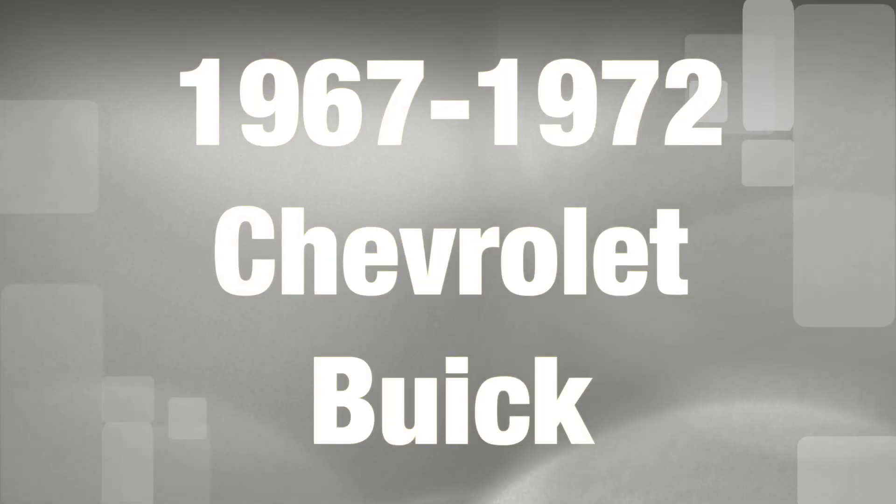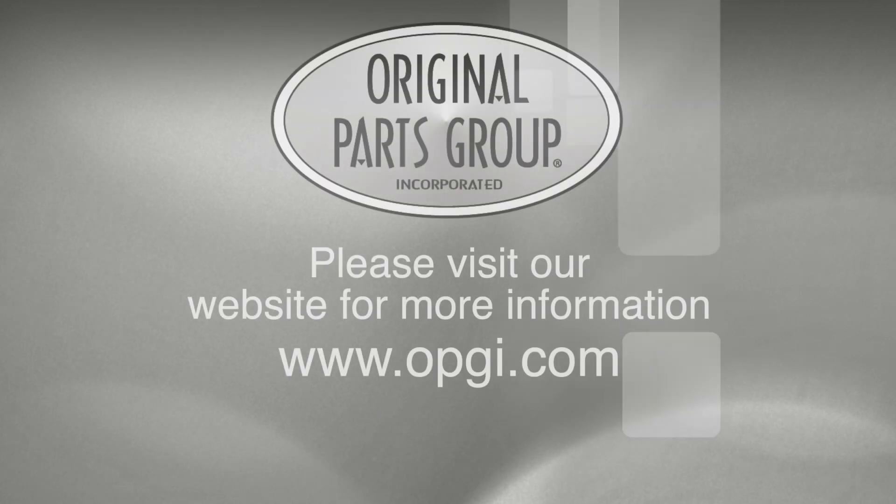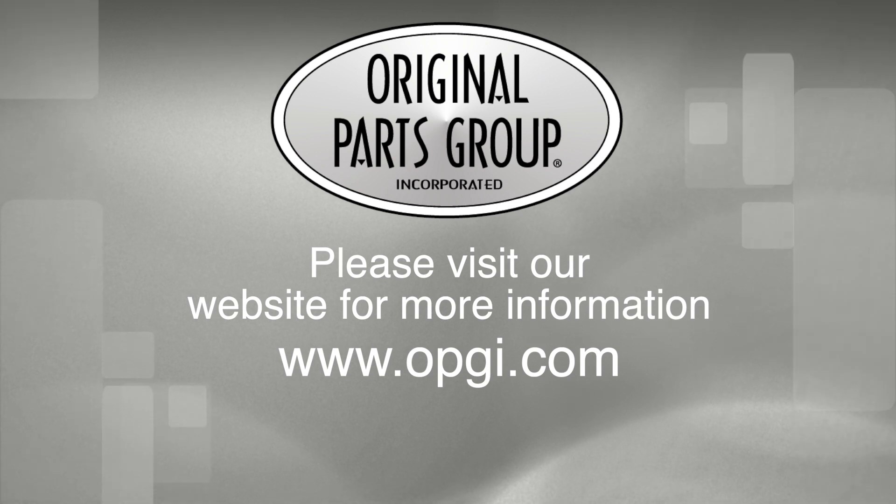Call us today or use our fast, convenient website. Buy direct with the original parts group and enjoy the benefits of shopping with the recognized leader in the industry with decades of experience, the highest in-stock ratio, a helpful and knowledgeable sales staff, and fast, professional shipping.